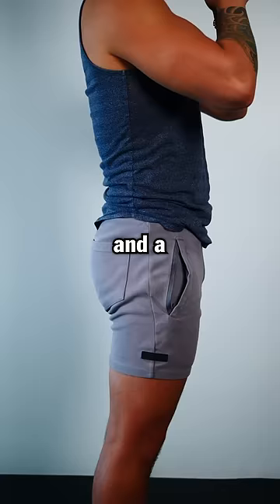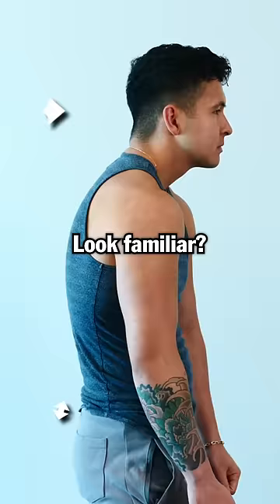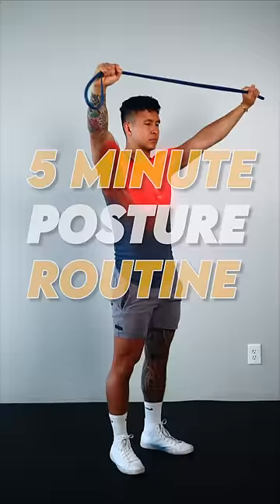Forward head, rounded shoulders, and a Donald Duck butt. Look familiar? Do this 5 minute routine daily and you'll fix this in no time.